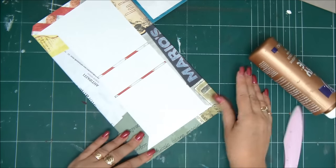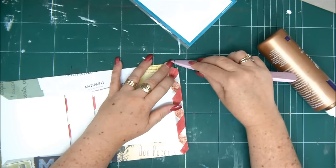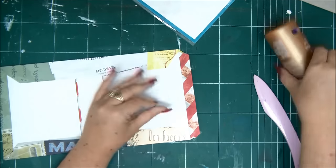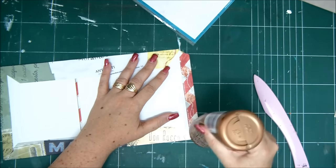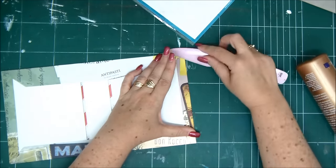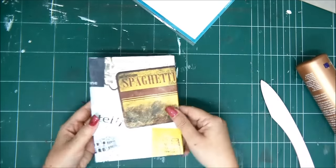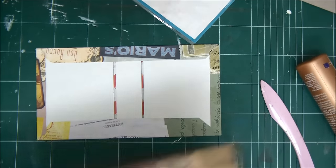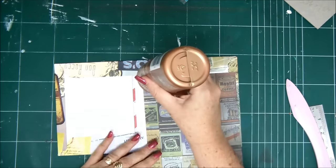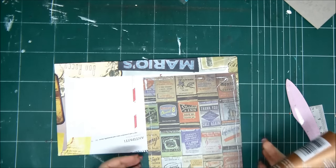We'll do the same thing exactly on the other side and we basically almost have our cover done. Just putting the glue on the other side — see how fast that was. Look at the corners, nice! Now we need to just add a piece of cardstock. For this I'm using cardstock and it's a 5.5 by 10.5 inch piece and I'm just going to glue it down on the front here and that will complete our cover.